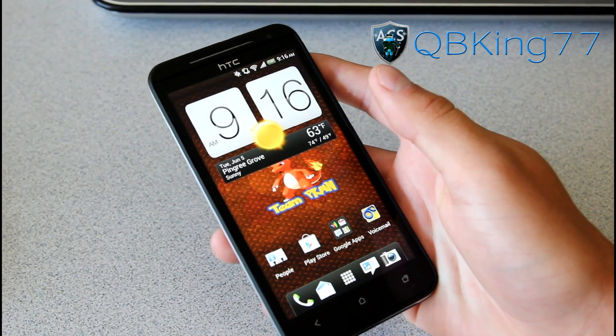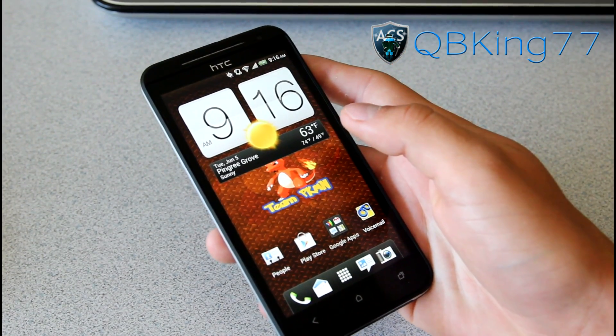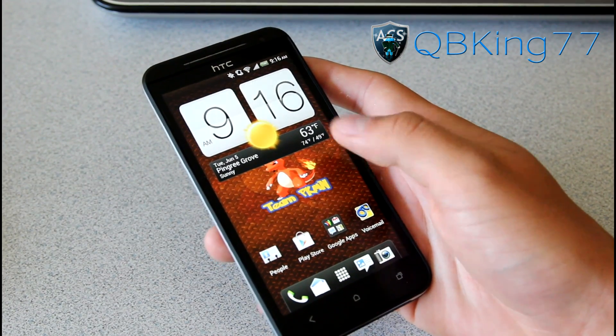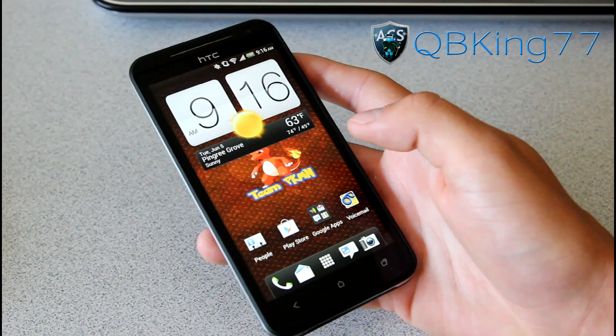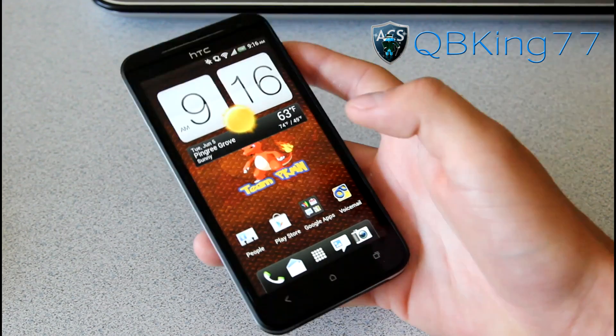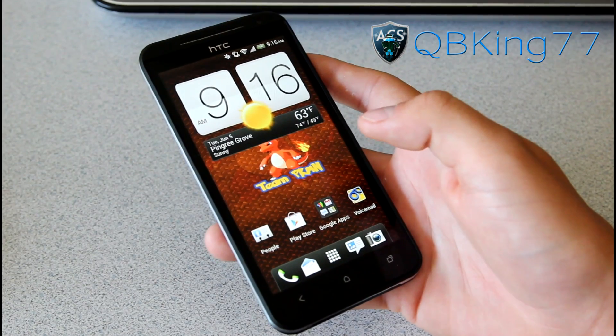Hey everyone, QBKing77 here from the AC Syndicate team, here to do a review video on the Charmeleon ROM on my HTC EVO 4G LTE. Very excited to do this review video as it is the first ROM I have installed on my device. So let's go ahead and jump into it.